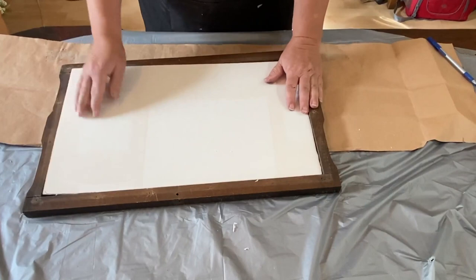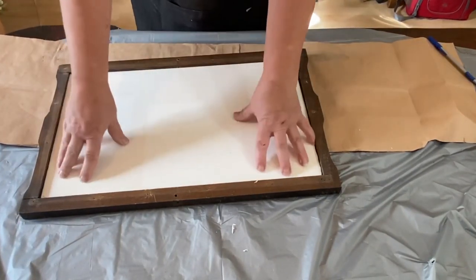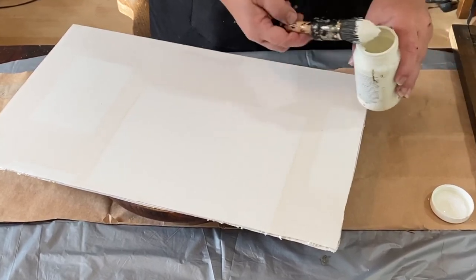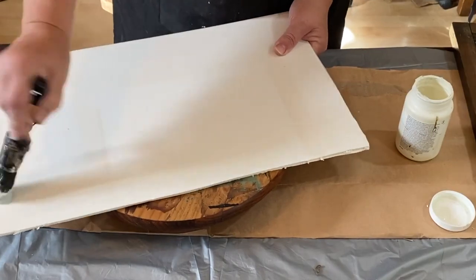I'm going to cut this out with a razor blade and make sure it fits. If it doesn't, I can go right back in and trim it up with some scissors or the razor blade. It looks like it fits nice and tight. So I'm going to take this Waverly plaster colored paint and do two coats all over this board.